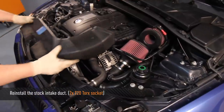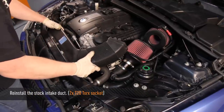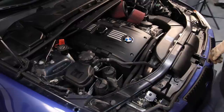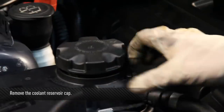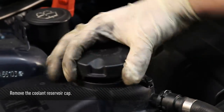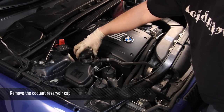Reattach the stock intake duct and attach using the two T20 Torx screws. When everything is reinstalled, double check your upper and lower coolant hoses and remove the top to the coolant reservoir. It's a little bit tight, but just turn counterclockwise and pop it off.